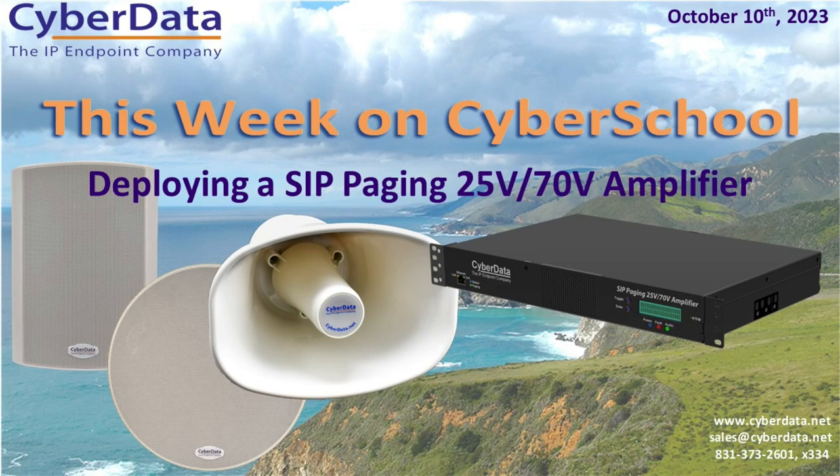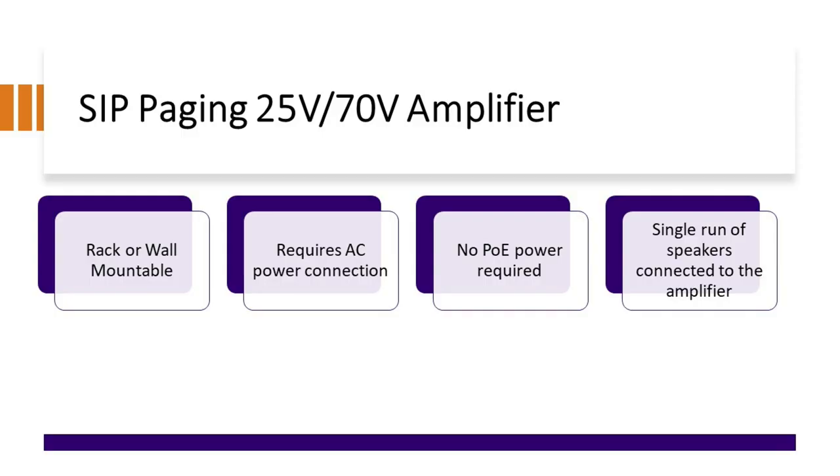For this week on CyberSchool, we're going to talk a little bit more about the SIP Paging 2570 amplifier. Last week, we covered what the unit is and some of the different speaker offerings. This week, we're going to talk about actually deploying the unit — how you would mount it, how you pick the wire gauge, and whether 25 volts or 70 volts is better.